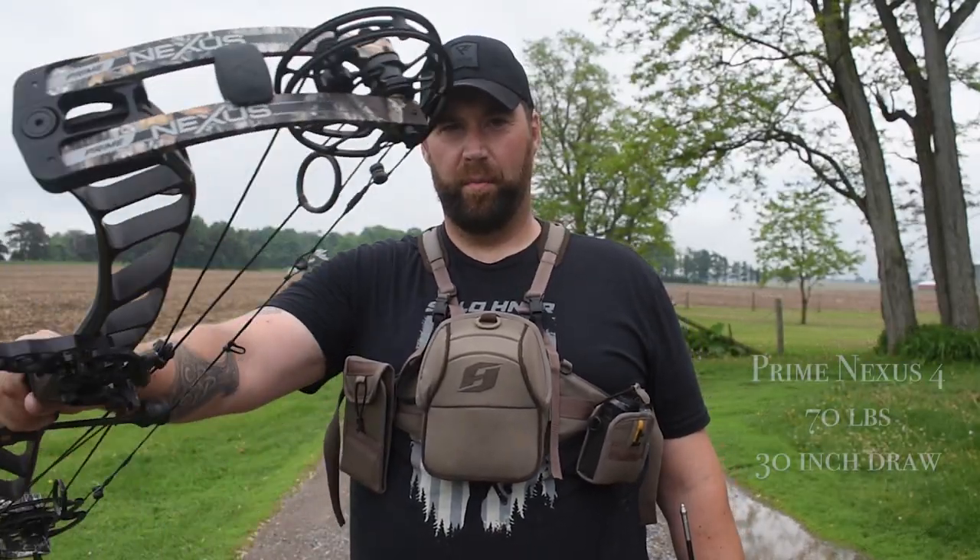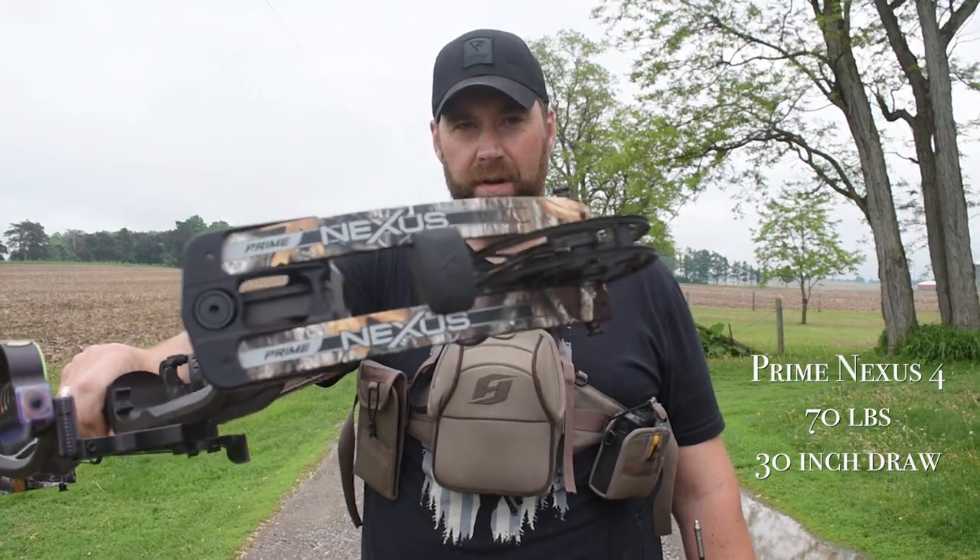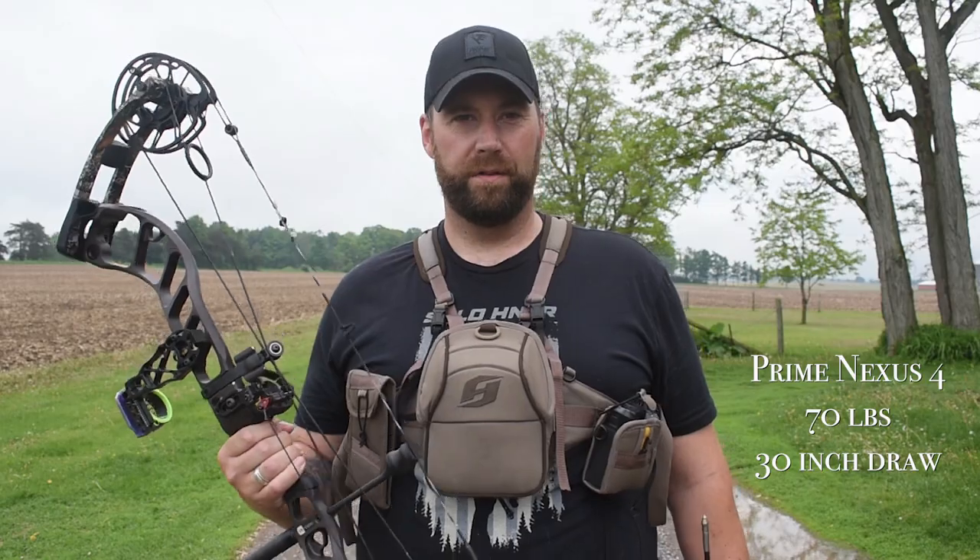I'm going to go out there and show you just how awesome these things fly and how close to field points they are on the target. I'm going to shoot these at 30, 40, 50, and 60 yards on my 3D shooter buck target to show you how they fly at those ranges. I'm shooting these arrows out of my Prime Nexus 4, 70 pounds, 30 inch draw.